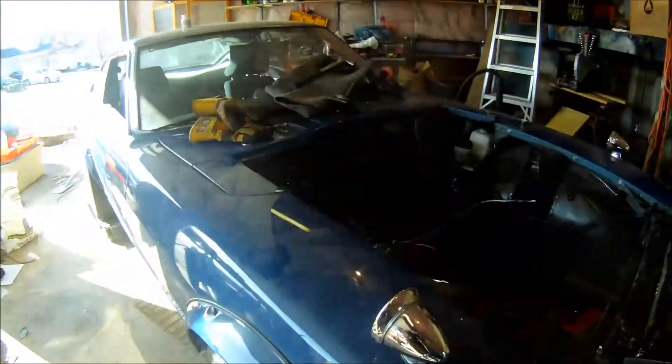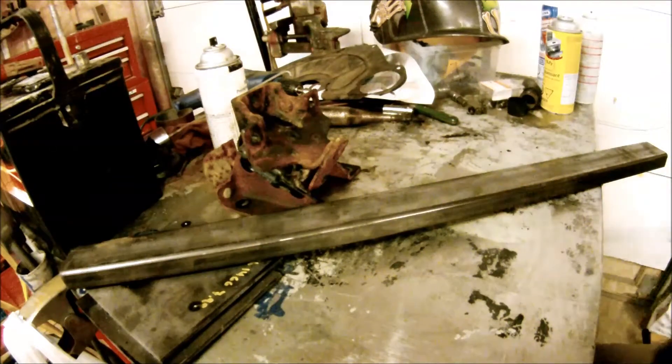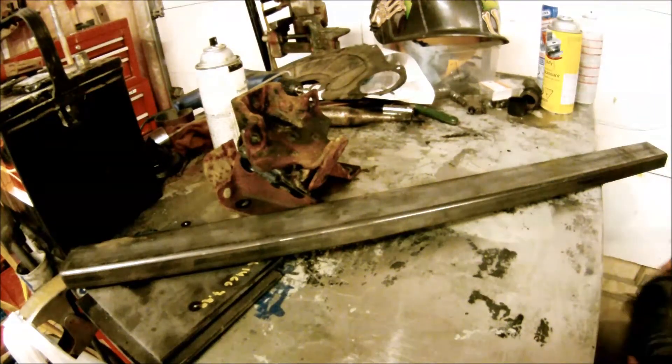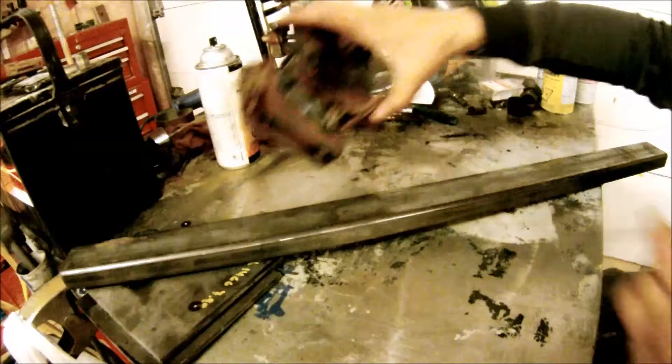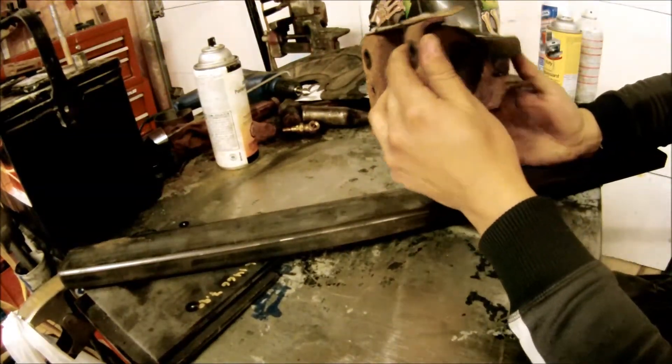This first video I'm making, we're going to be talking about engine mounts. These materials here are basically what I'm going to end up turning into my motor mounts. This here is a stock GM motor mount — fits in a truck, won't fit in the car.